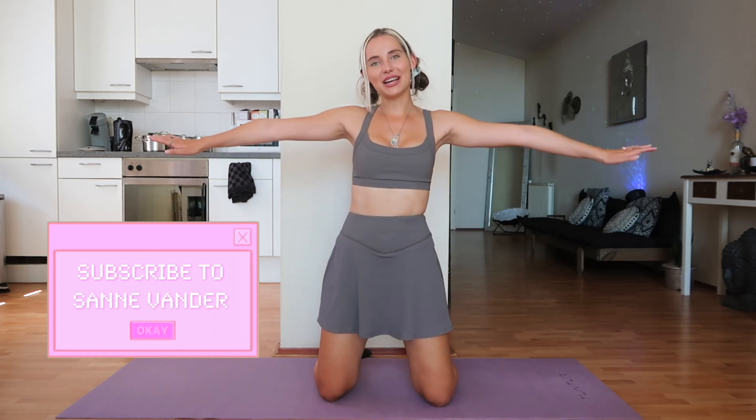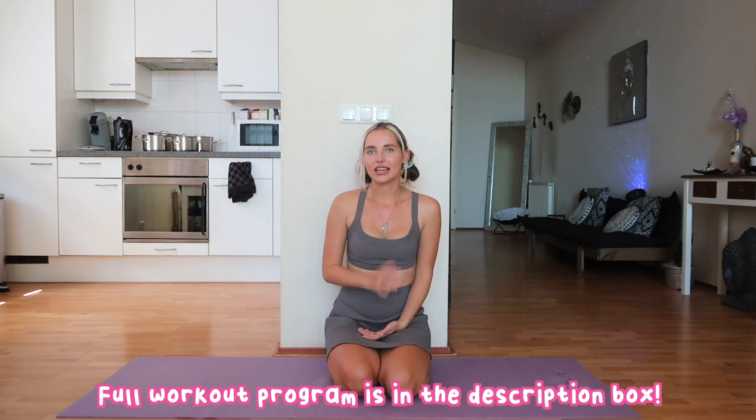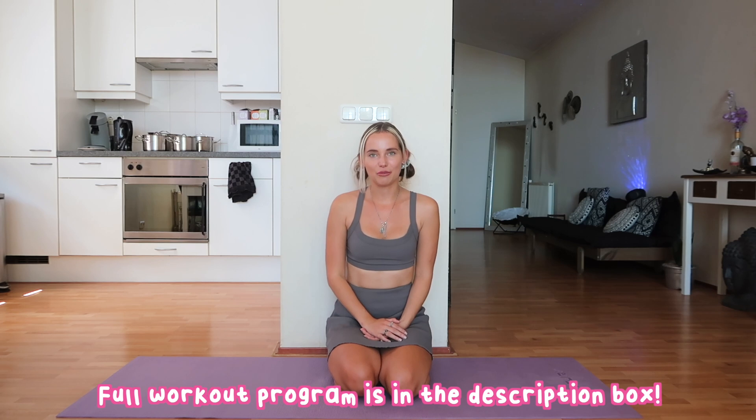Hi, welcome back to a brand new workout challenge! Today we're going to slim down the arms. We're going to do each exercise for one minute straight. Before getting started, I recommend you warm up — the best way to do that is to blast some really good music and dance around in your room for about two to three minutes. I've done that before starting this and it made me feel really hyped and motivated.